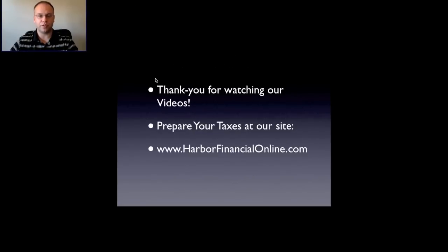I appreciate you watching the video. We have well over 100 videos on YouTube — I recommend you check those out if you're looking for more credits and deductions. If there's a specific topic you'd like me to cover, shoot us an email and we'll put something together. Thanks for watching and we'll see you soon.